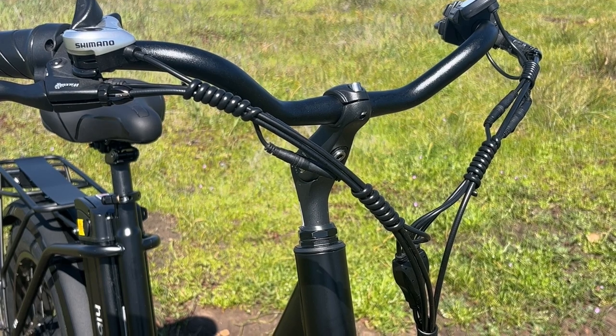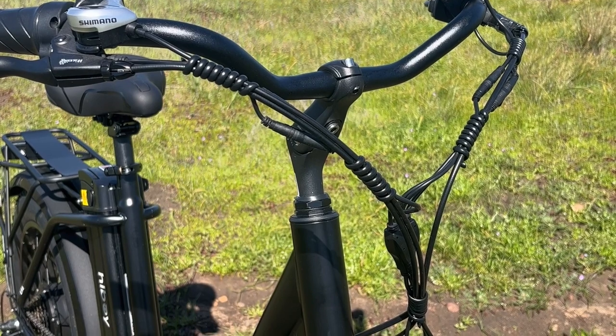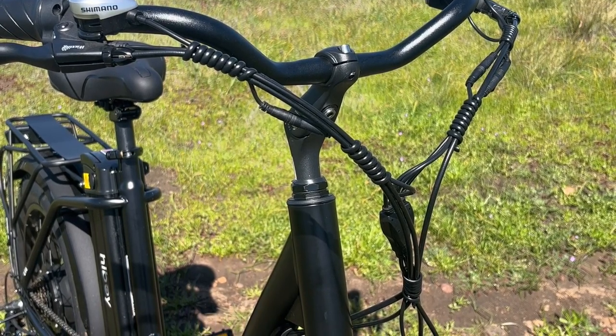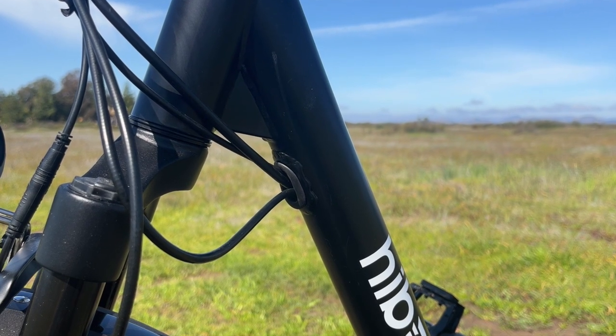One part that I think HiBoy did a really good job on was the cable management. They used cable management coils and bundled the cables together so there are no stray cables. The cables are internally routed to keep clutter at a minimum, giving the bike a much cleaner look.